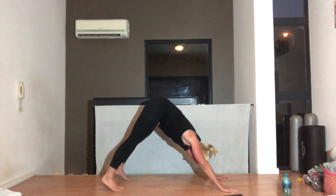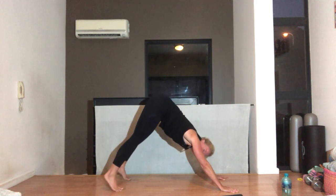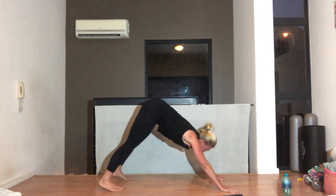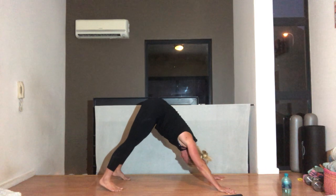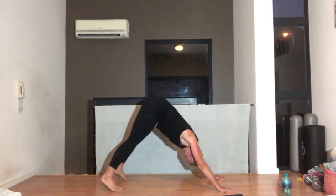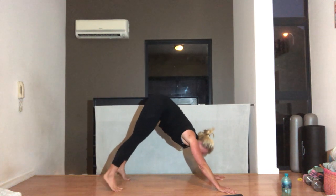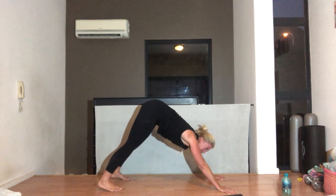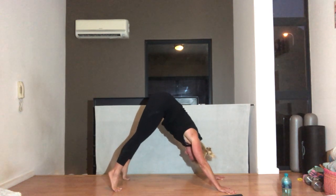We're going to do heel raises — lift your heels up and down, both legs, stretching those calves. In this position you don't want to be moving forward and back — your body stays exactly still. Your bottom just lifts as you're reaching up and down. We've got five, four more, three, two, and one.